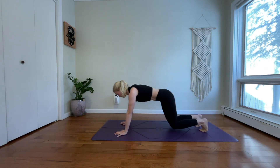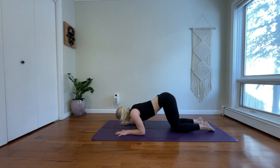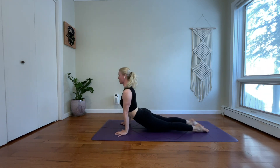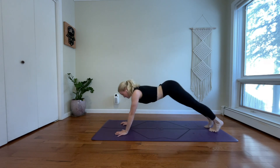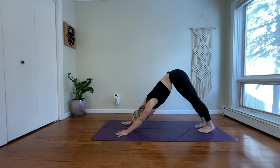Inhale, high plank. Exhale, lower your knees, lower your forearms. Inhale, pull through — upward facing dog. Exhale, downward facing dog. Take a deep belly breath in. And breathe out.